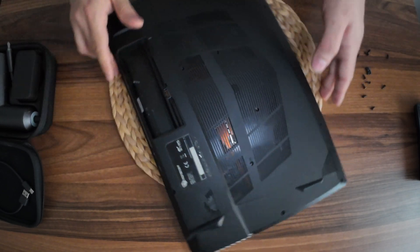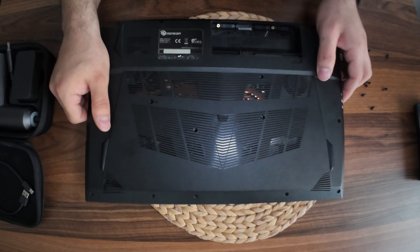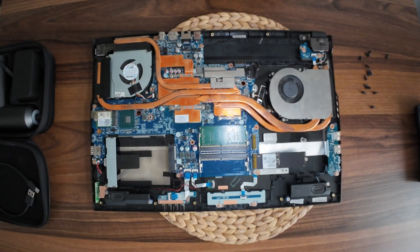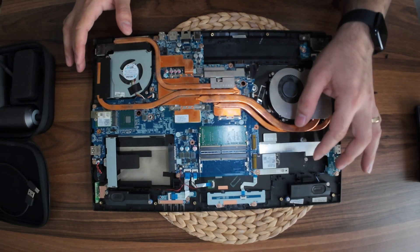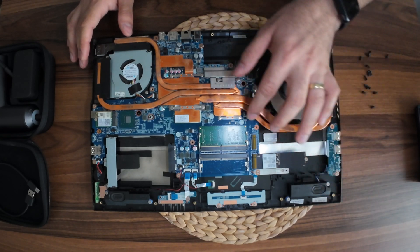So, let's go. Yes, we have a normal M.2 NVMe SSD and a little RAM.